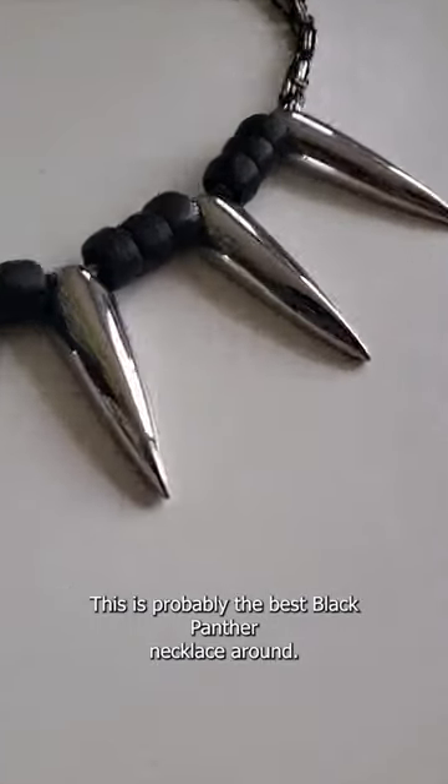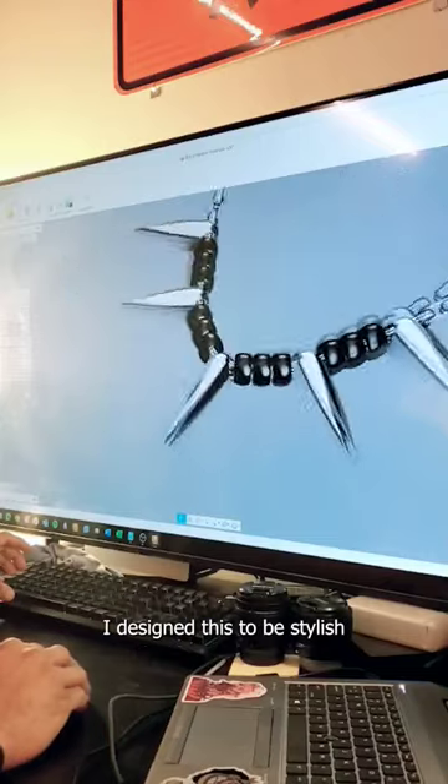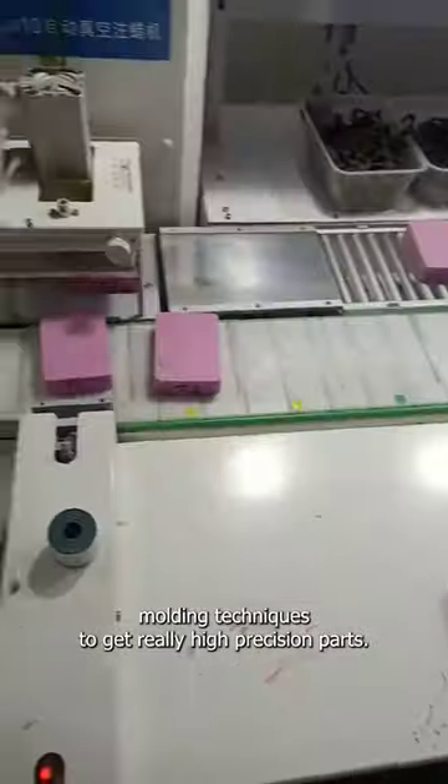This is probably the best Black Panther necklace around, maybe even better than the one featured in the Marvel movie. I designed this to be stylish and flashy without looking like a chunky costume prop. I used metal 3D printing and injection molding techniques to get really high precision parts.